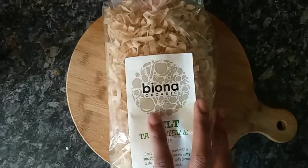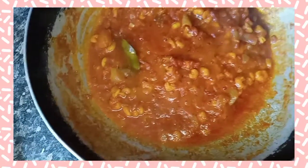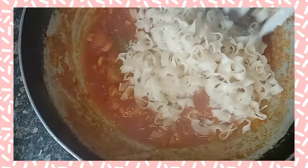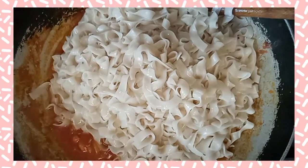After mixing, cook for about 20 minutes. During that time, cook your tagliatelle — I'm using spelt tagliatelle. After 15 minutes the sauce is absolutely delicious. You can then add in your pasta.